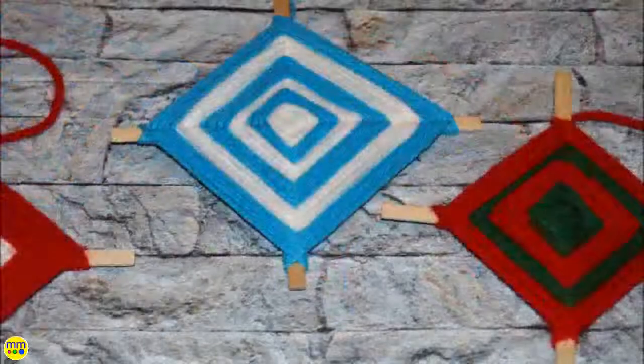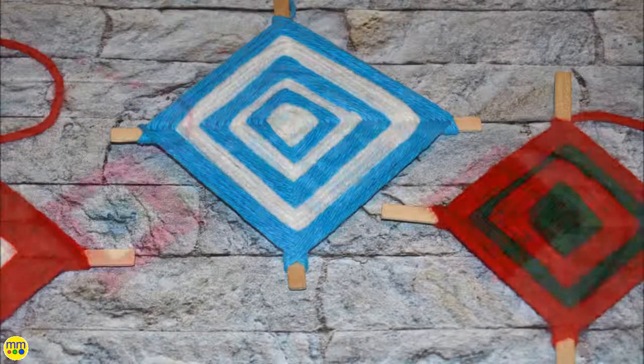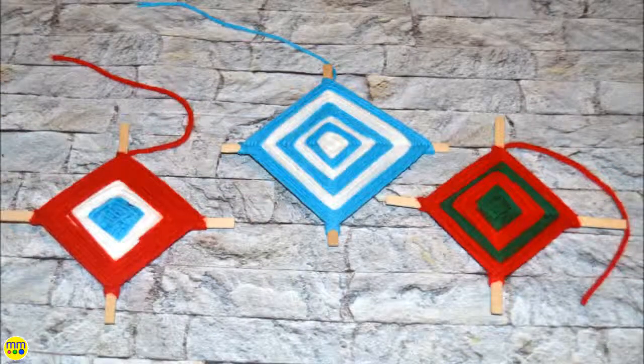Your kids will love displaying this in their bedroom or playroom. Thanks for watching and make sure to like and subscribe.